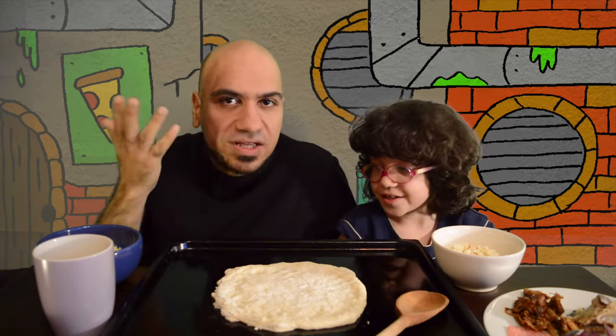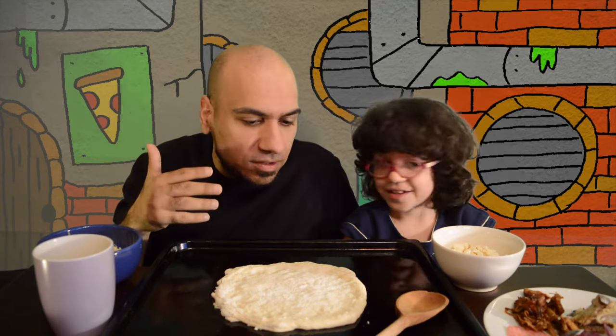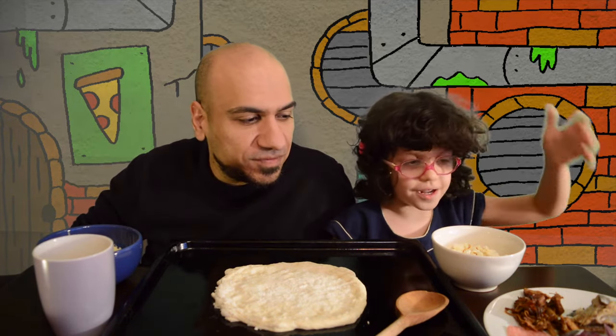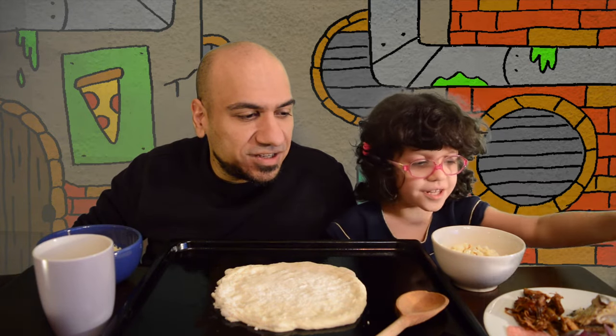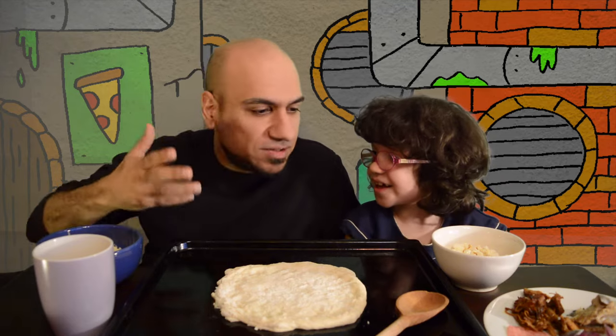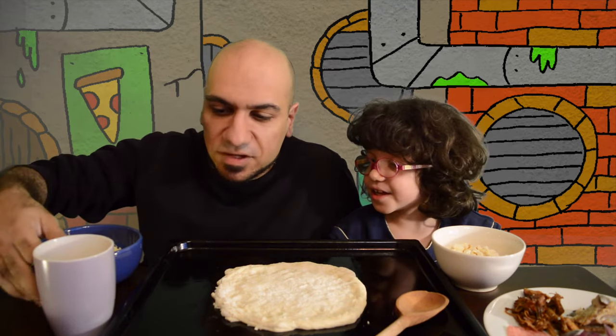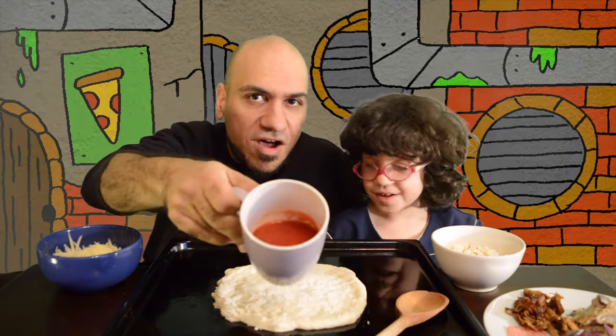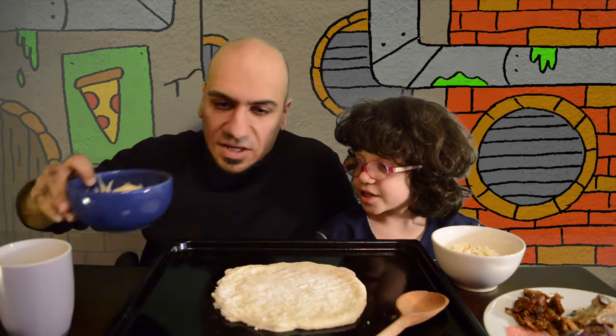And tell everyone, how is Ninja Turtle pizza different from regular pizza? They use weird ingredients like chocolate with fish. Okay, well let's maybe talk about what we have today. So let's tell everyone what is this? Sauce. Sauce. Of course, you always need sauce.